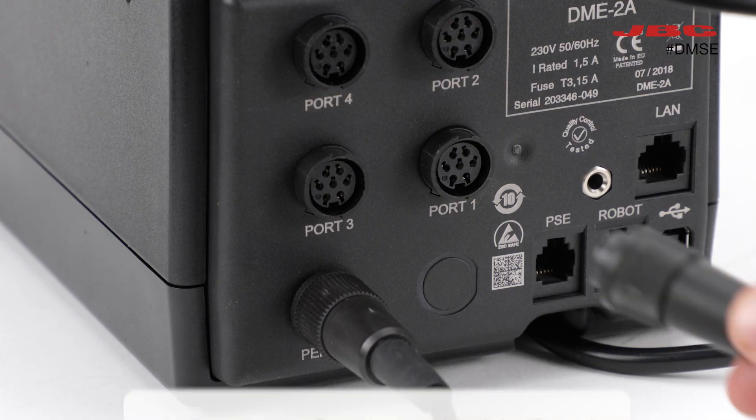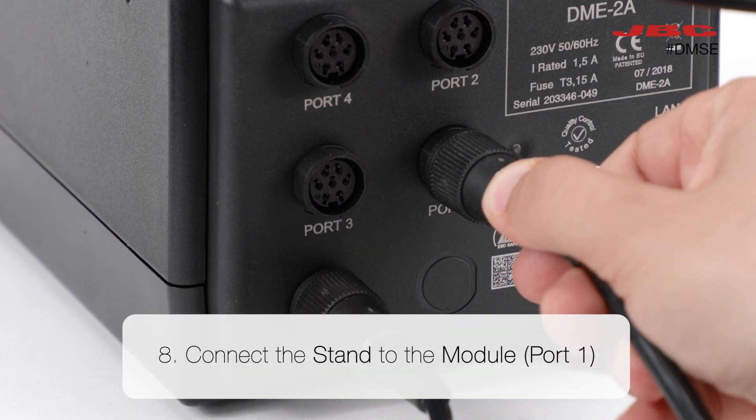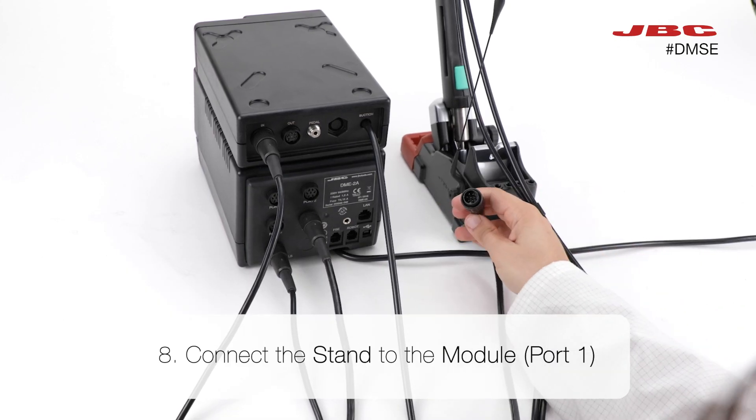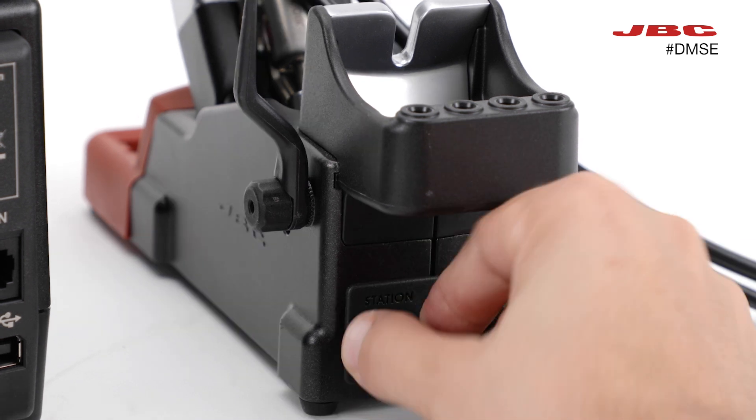Next, take the stand to module cable and connect it to, first, the port 1 on the station, and the other end to the DR560 stand.